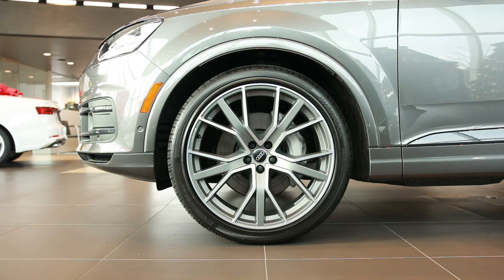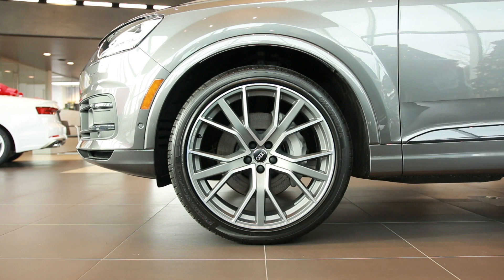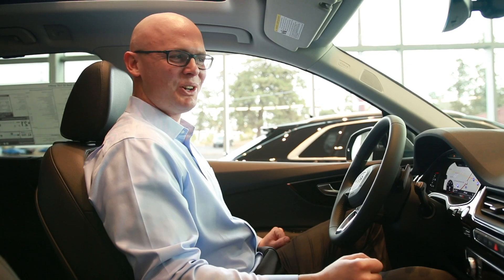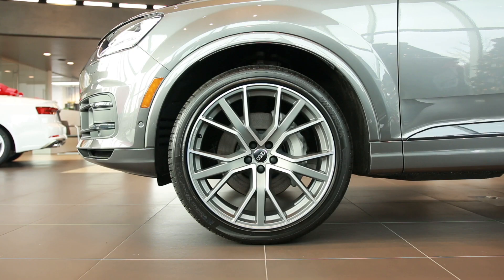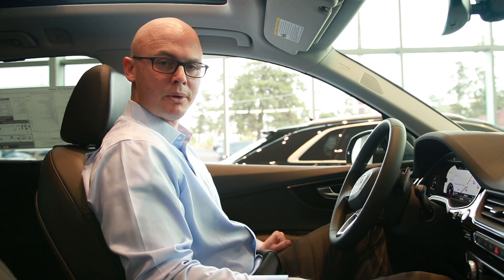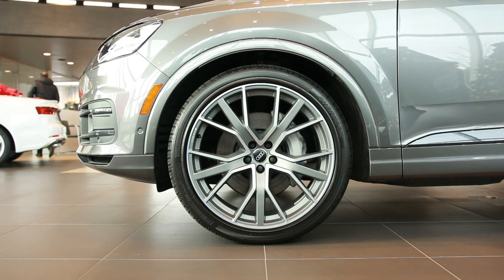The standard ground clearance for the 2019 Q7 with the adaptive chassis is 205 millimeters. From there you can go to off-road mode which lifts the suspension by 25 millimeters. From there you can go to lift mode which raises the vehicle 60 millimeters. Conversely, when you put the vehicle into dynamic mode it lowers the vehicle by 15 millimeters, which brings the ride height down to 190 millimeters.